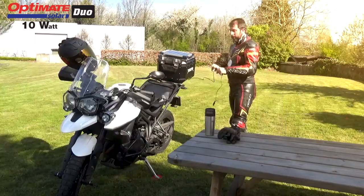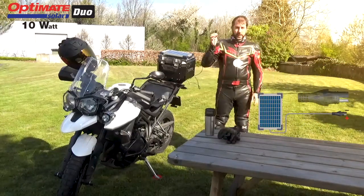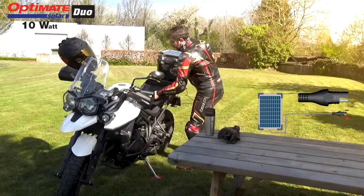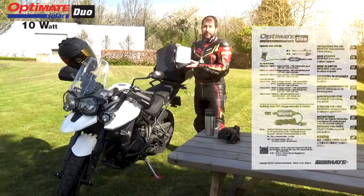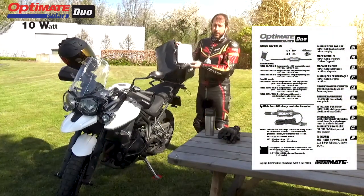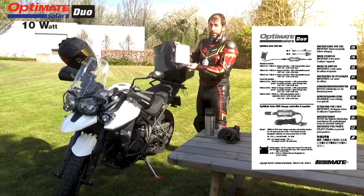Coming from the panel is your first SAE connection. If you open up this small zipper bag, remember that you have a manual in 10 different languages if you want to read up on all the details.